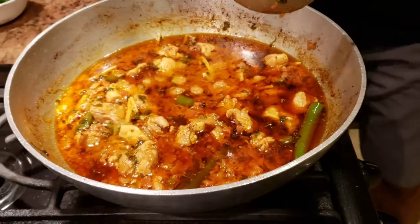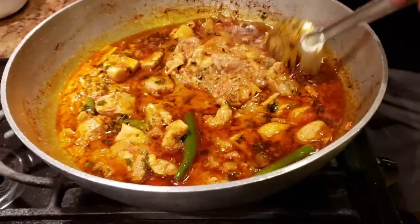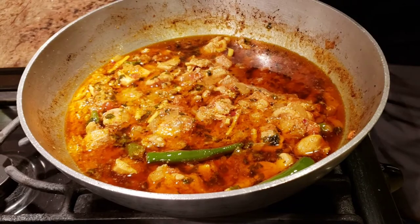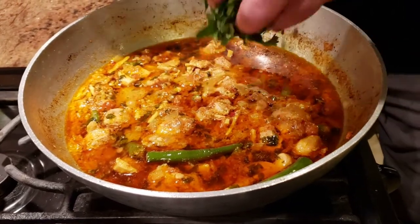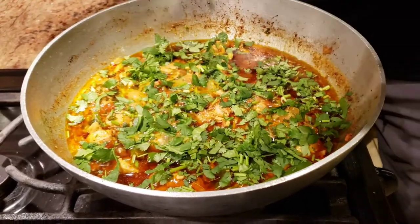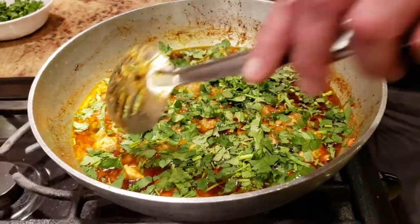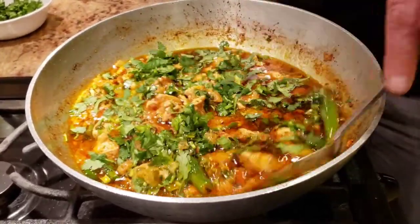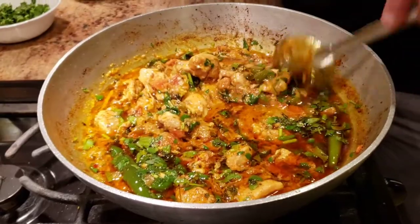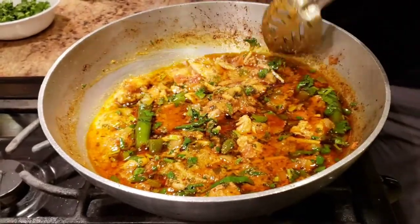It's been about 10 minutes. For the last step, we're going to add some cilantro — without cilantro, Asian food is incomplete. We're adding a bunch of freshly roughly chopped cilantro, giving it a good mix, and letting it cook for no more than one more minute so the flavor of the cilantro gets into the food. And that's it — the recipe is pretty much done.